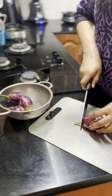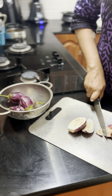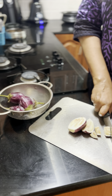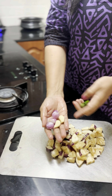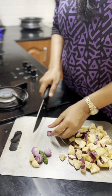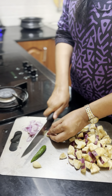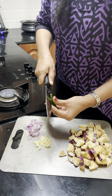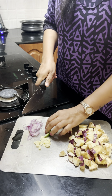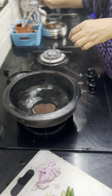I have made a small portion of rice. I have 3-4 small pieces of rice and 2 small pieces of rice. I will add 4 small pieces of rice and a little bit of rice.